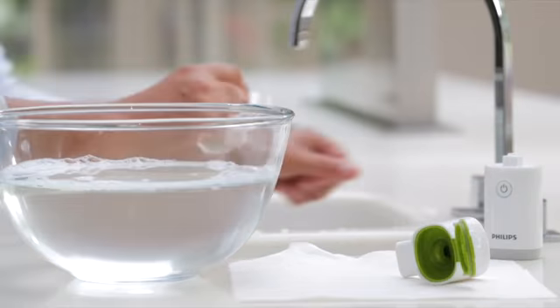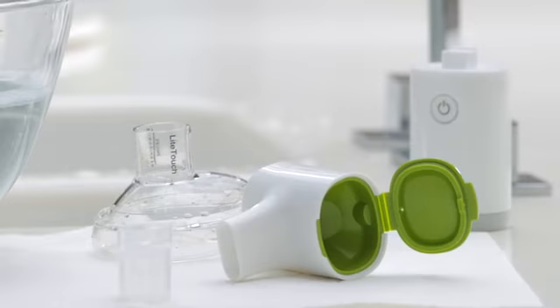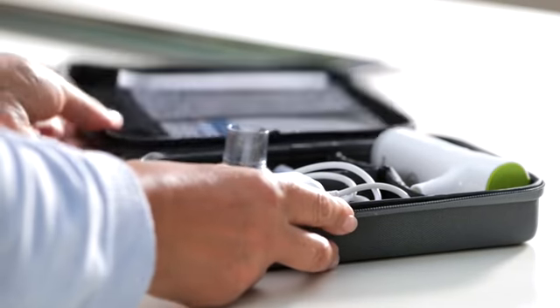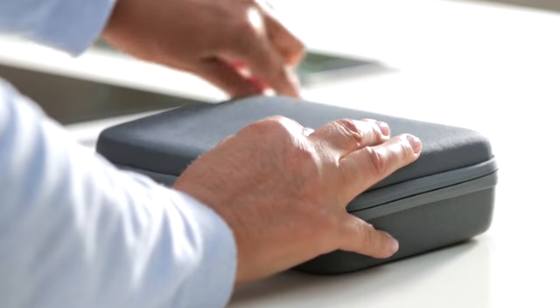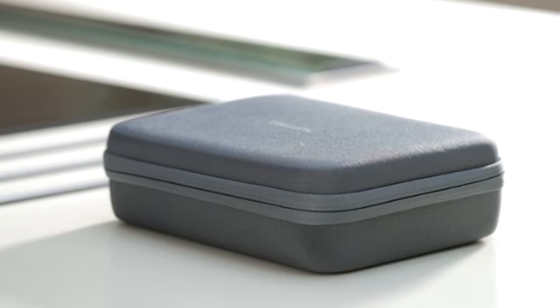To ensure you receive the best possible treatment from your Inaspire Go, you should replace the mouthpiece every twelve months. When you're not using your Inaspire Go, store it in its original case to protect it. We hope you've found this video useful. If you need any further help or advice about Inaspire Go, please contact your retailer or call Philips Customer Service on 1 724 387 4000.